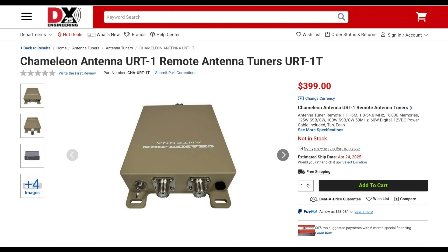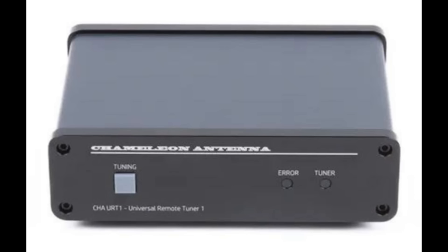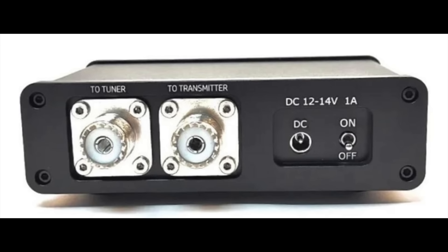New from Chameleon Antenna is a remote antenna tuner which covers from 160 to 6 meters. This tuner is rated at up to 125 watts CW and sideband, and 100 watts on 6 meters. It will also handle up to 60 watts on digital and other full-duty cycle modes. This tuner is unique in that it works with coax-fed as well as vertical, random wire, and long wire antennas. The URT-1T is compatible with almost any transceiver and does not require any radio-specific control cable. Look for a review of this tuner in an upcoming video.